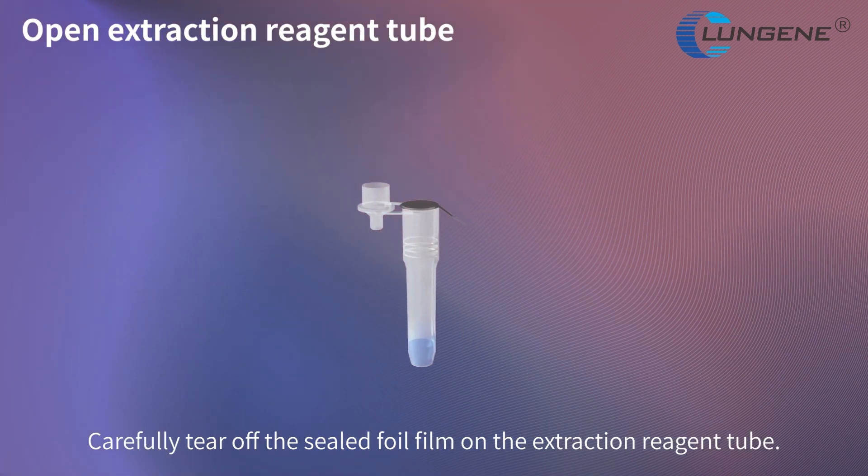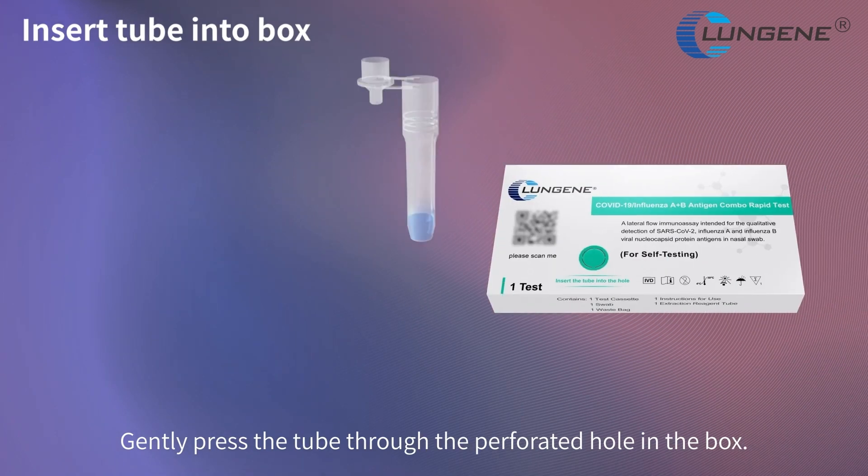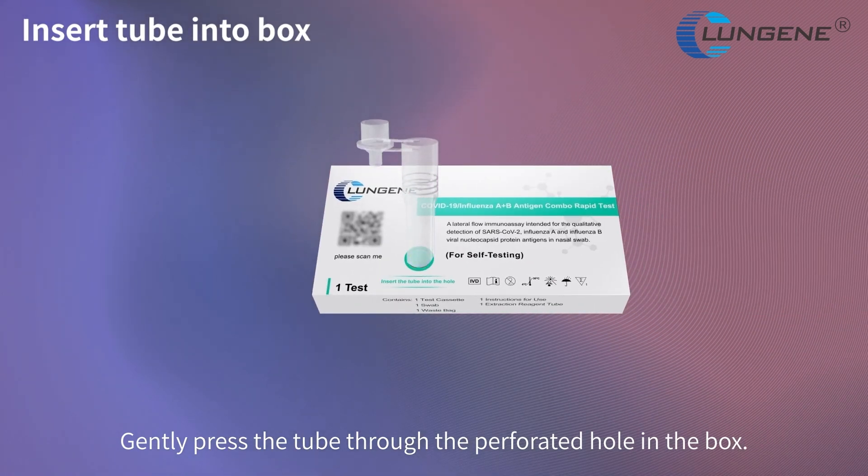Carefully tear open the sealed foil film on the extraction reagent tube. Gently press the tube through the perforated hole in the box.